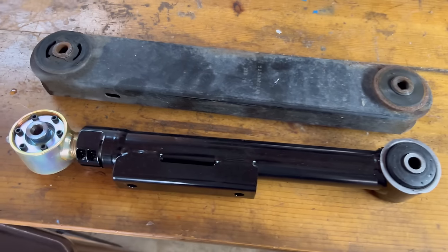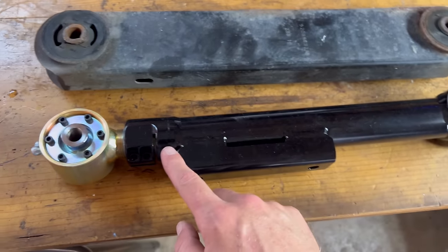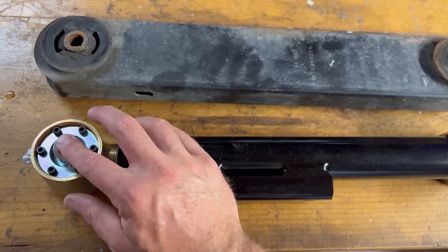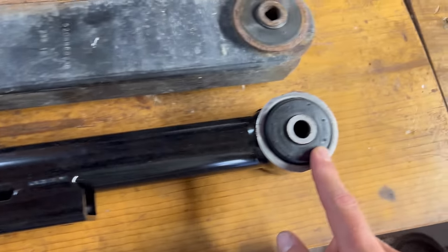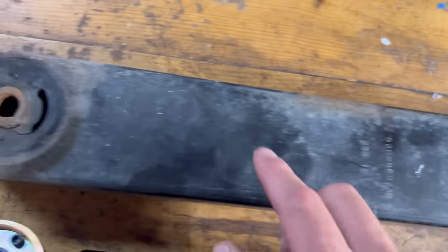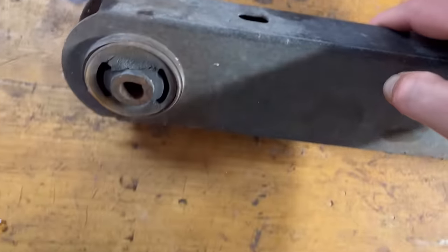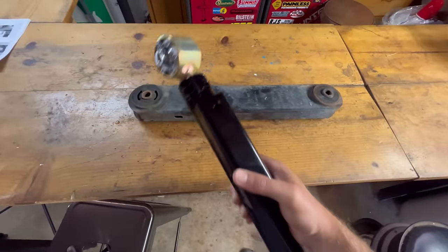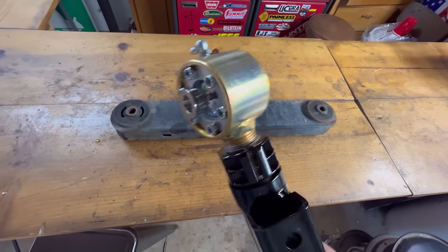Here's a comparison between the old lower control arm and the new one — an adjustable arm. We went with the greasable flex joint on one end and a solid bushing on the other end. Good thing we're replacing these because look at that — rotted through on both sides. We'll install the lower control arm with the adjustable end going towards the uniframe.